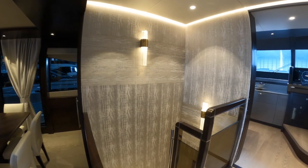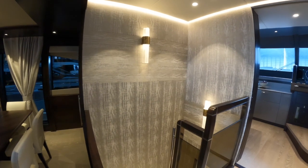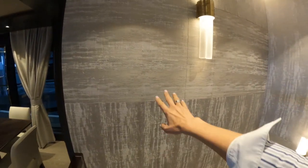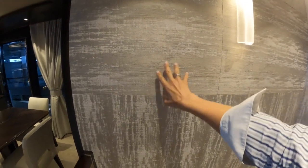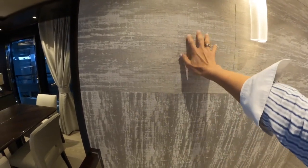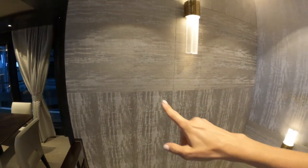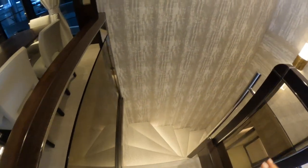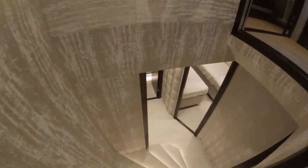As we look at the stairwell heading down to the cabin area, have a close look at this fabric detailing — you've got this gorgeous fabric on the walls, and they've even run it in different directions to create visual interest. The wall lights there are really stylish. This stairwell takes us down to the guest cabins, so let's wander on down.